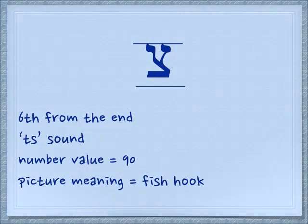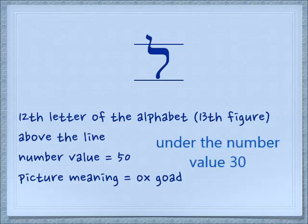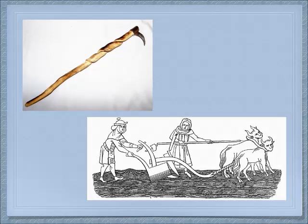The picture meaning for the Tzadi is the fishhook. We're also going to look at the Lamed, which is the 13th figure, under the number value 50. This is the only letter which will go up above the line in block print. The picture meaning is an ox goad — a great big stick with a metal pointer at the end of it. Here you see a medieval rendition of how to use one. You want to be as far away from the ox as possible when you urge it along by pricking it between his shoulders.